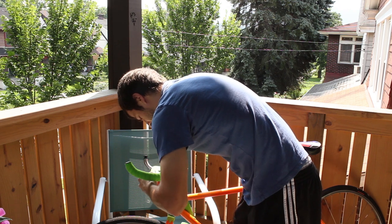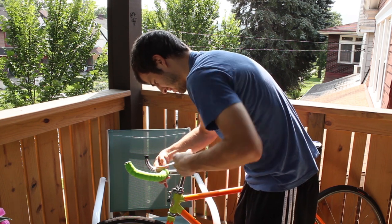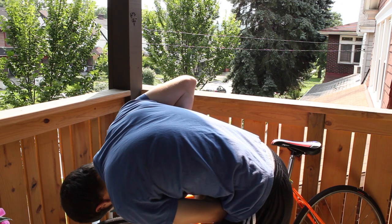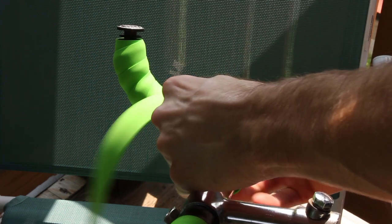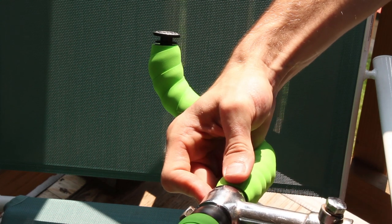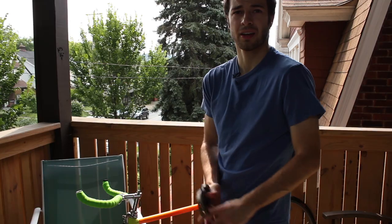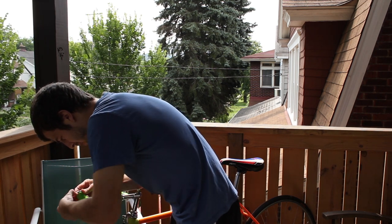I'm going to cut my bar tape. It came with a little bit of electrical tape, so we're just going to take that electrical tape and start right at the bottom here. Alright, so that's one down. I'm going to place it here and wrap it as close to the edge as possible.